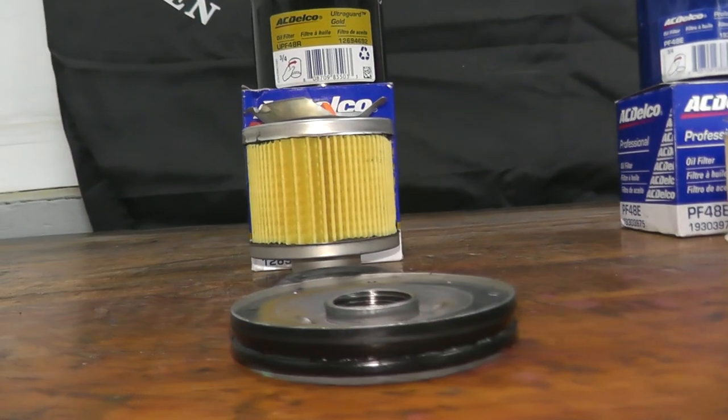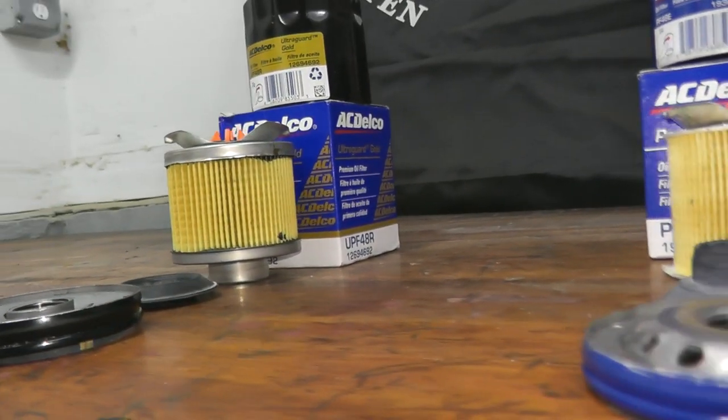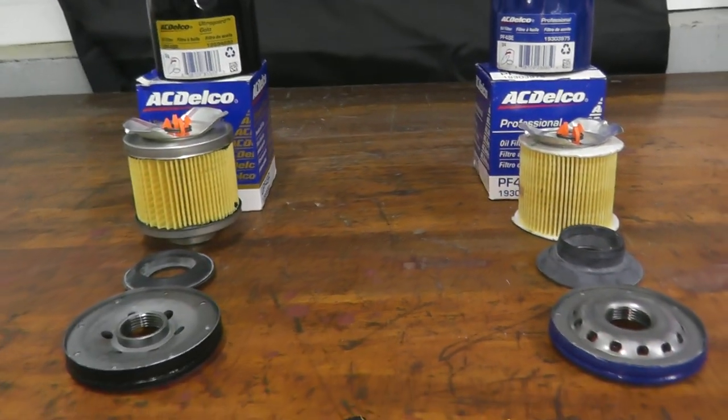Today we're doing something cool: looking at the ACDelco Professional Series versus their UltraGuard Gold Series — a $4 filter versus a $7 filter. So why is there a price difference? Let's find out.